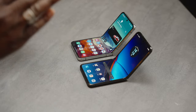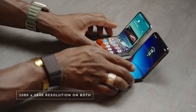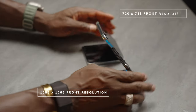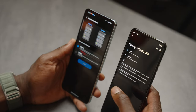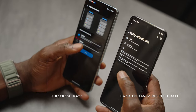The display is quite similar in many ways, but right off the bat the Razr 40 Ultra just looks more vibrant. The Z Flip 5 has a 1080 by 2640 resolution, exactly the same as the Razr 40 Ultra. Where it differs is the front cover display: the 40 Ultra offers 1056 by 1066 pixels versus 720 by 748 on the Z Flip 5. The Razr also has a higher refresh rate — up to 165Hz versus 120Hz on the Z Flip 5.